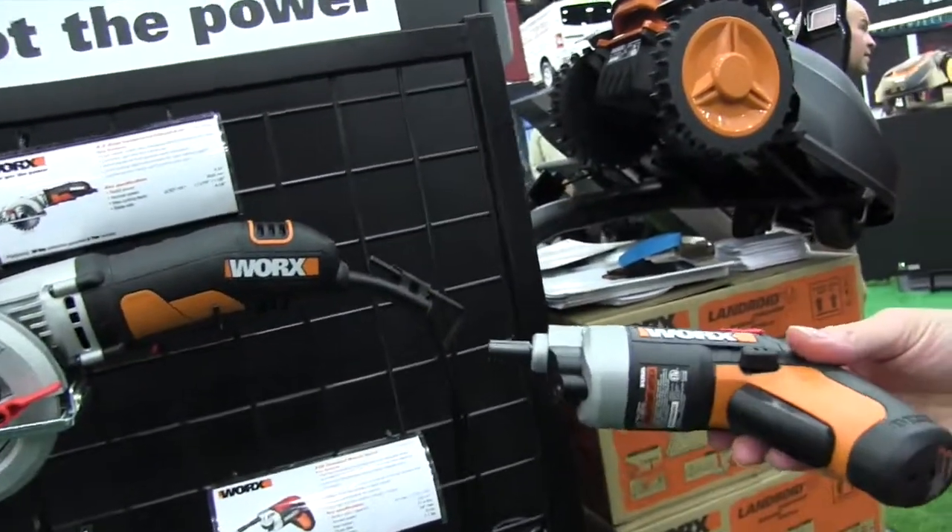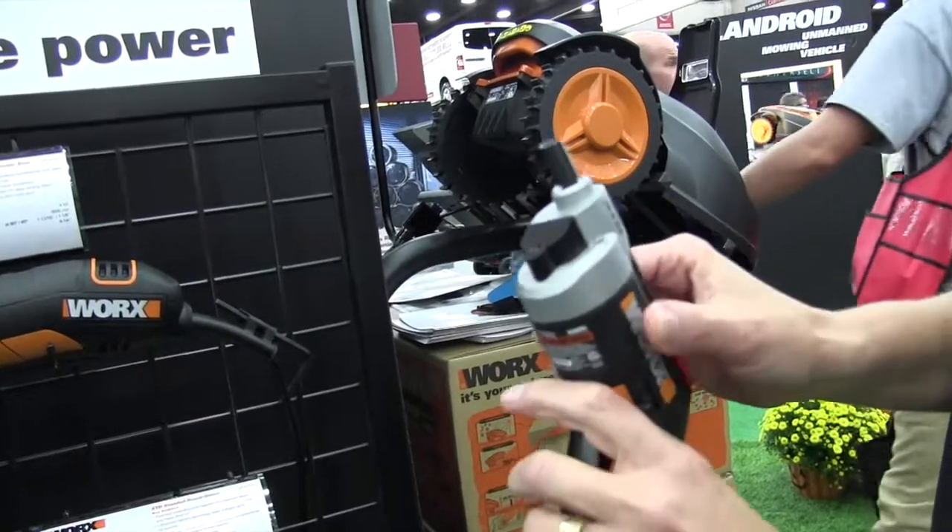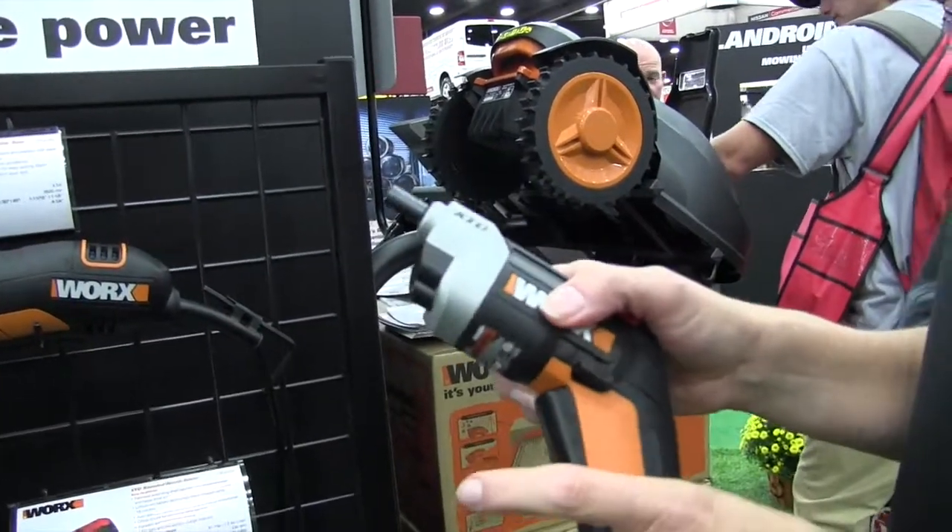Very nice. And it has a light on it — did I see that also? Oh, absolutely. When you use it, you'll see the LED light go on, so even better for getting into tight, dark corners.